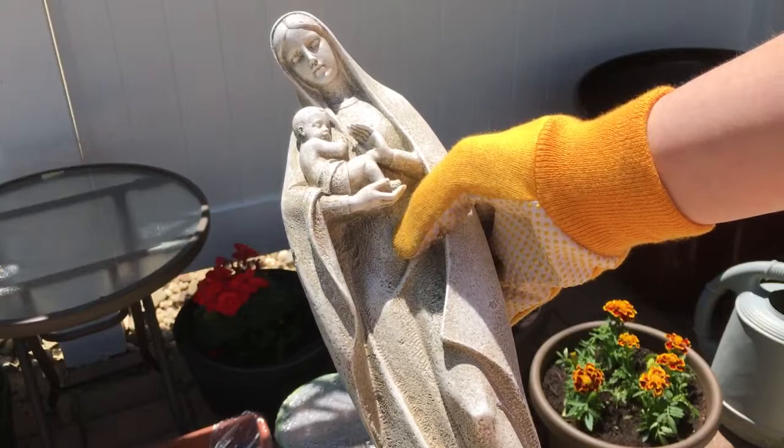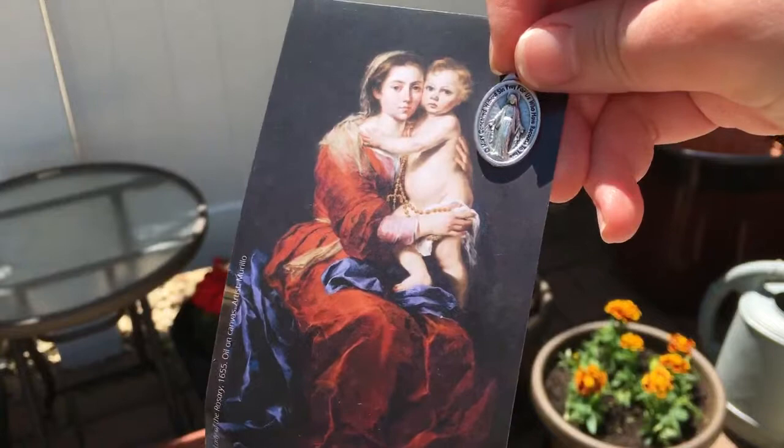The next thing you'll want to do is find an image of Mary to include in your garden. Statues are the most common option, but if you don't have one, you could get creative and use something like a laminated prayer card or medal. Just make sure your image is one that can withstand the elements.